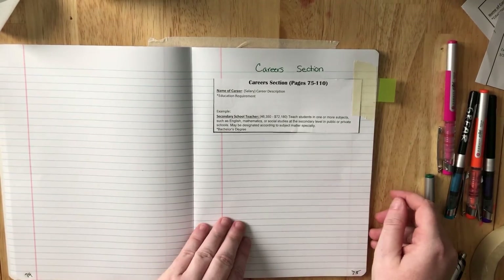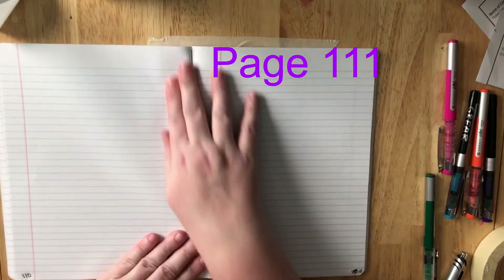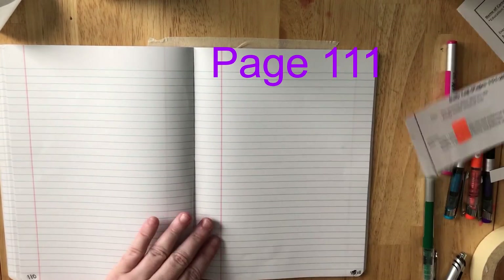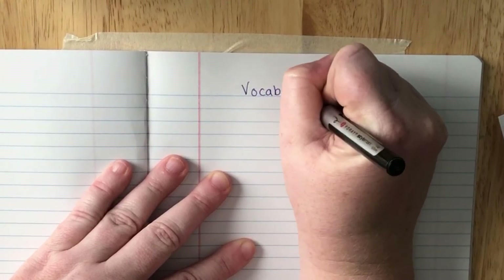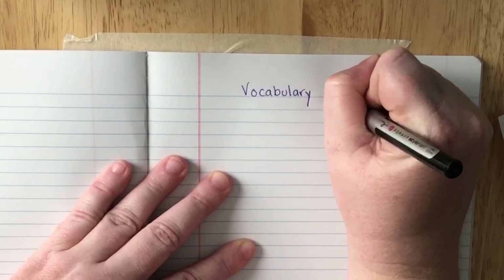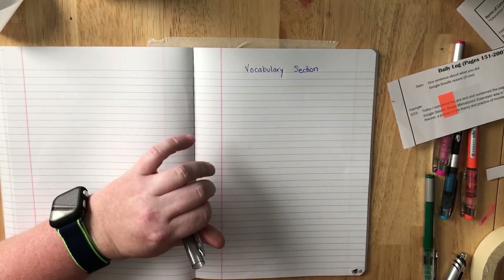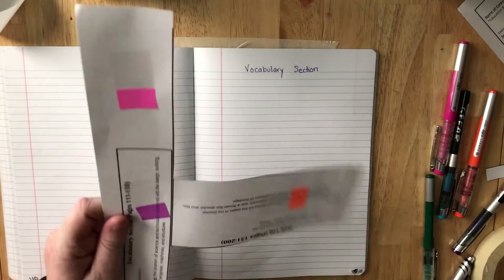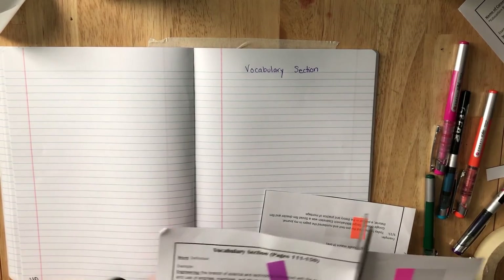Now turn to page 111 and we're going to do the vocabulary section. Title this 'vocabulary section.' Even I messed up numbering pages, so you're going to cut it out — remember, leave your color tab on there because you're going to need it later.